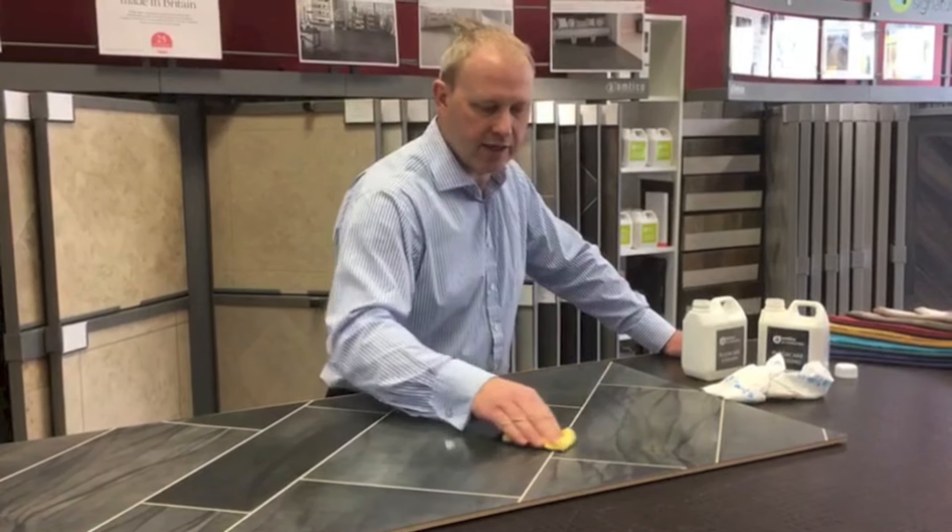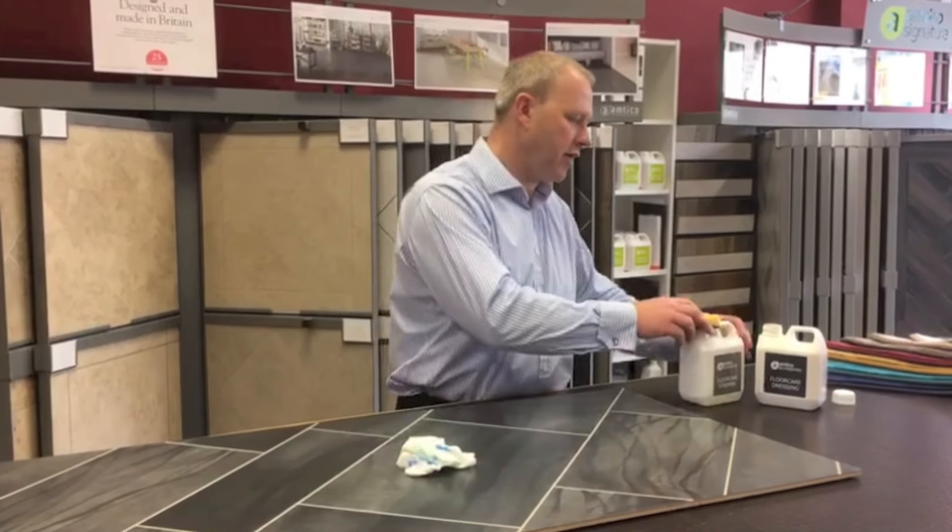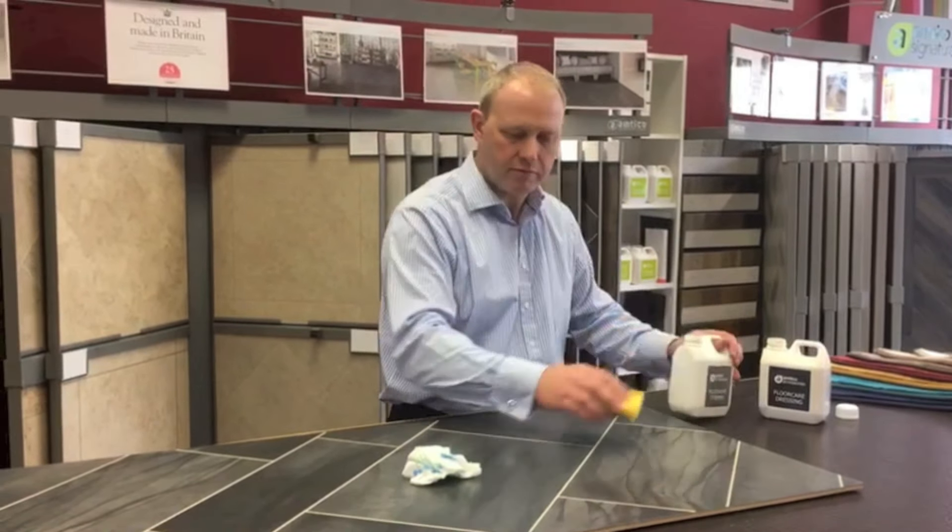Now that is not actually scratched the Amteco — it's scratched the top layer of polyurethane which sits on the top of the Amteco board. This is what makes Amteco a little bit special.